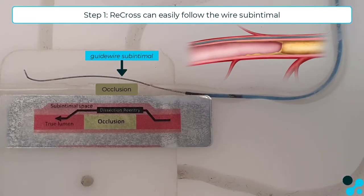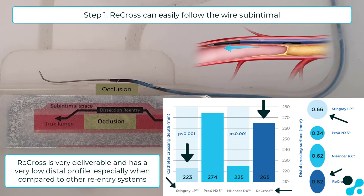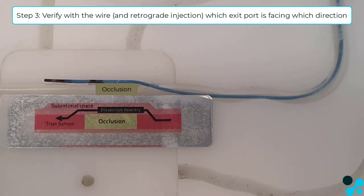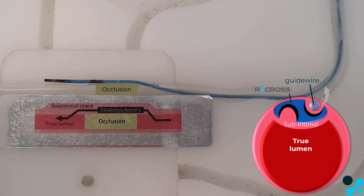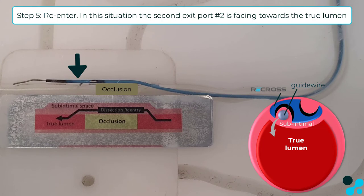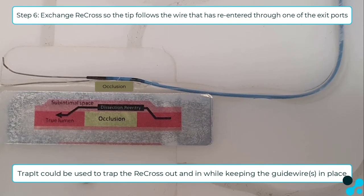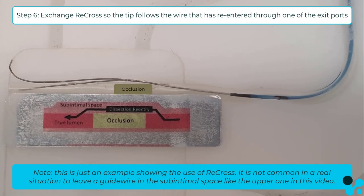When the guide wire has ended up sub-intimal, it is easy to follow this guide wire with the very deliverable Recross. One lumen has the guide wire inside and the other lumen is free to use — for example, to decompress and aspirate the sub-intimal hematoma. Verify in which direction the exit ports are located. In this case the proximal exit port is not facing the right direction, so the second guide wire can go through the blue stylet lumen, and as you can see, the second wire can re-enter through the middle distal exit port.